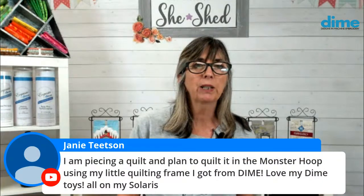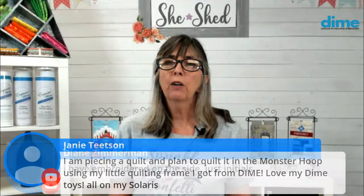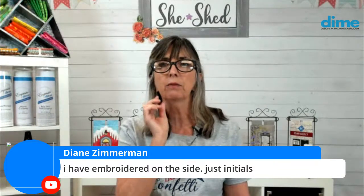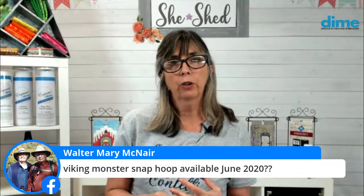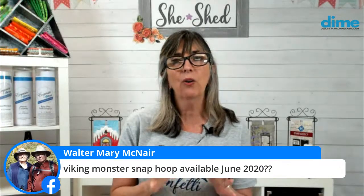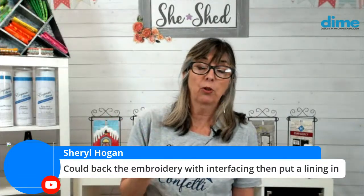Janie, you are piecing a quilt and plan to quilt it in the monster hoop using a little quilting frame on your Solaris — that's great. We have a Solaris here and I have a Destiny at home. You have embroidered on the side — just initials. I did show that a couple of weeks ago, a little monogram or numbers on the side. Could you back the embroidery with interfacing and put in a lining? Absolutely. That would cover those needle penetrations. I would use Fuso Soft — it's a lovely tricot knit interfacing I often put on the inside of t-shirts — so I don't have all those bobbin stitches touching my skin.